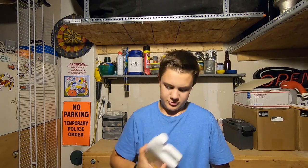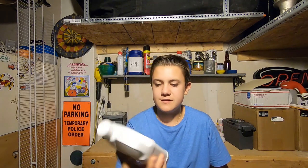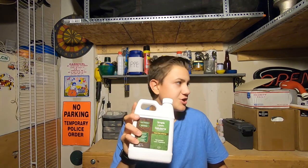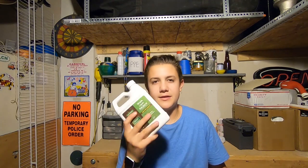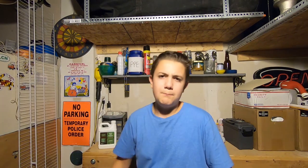A product I didn't use today but is also an option is Simple Lawn Solutions — they make a liquid soil loosener, which is a liquid aeration option. It's a little bit cheaper, it's a smaller jug, and I haven't used it yet, but we will probably be testing it out in the spring.